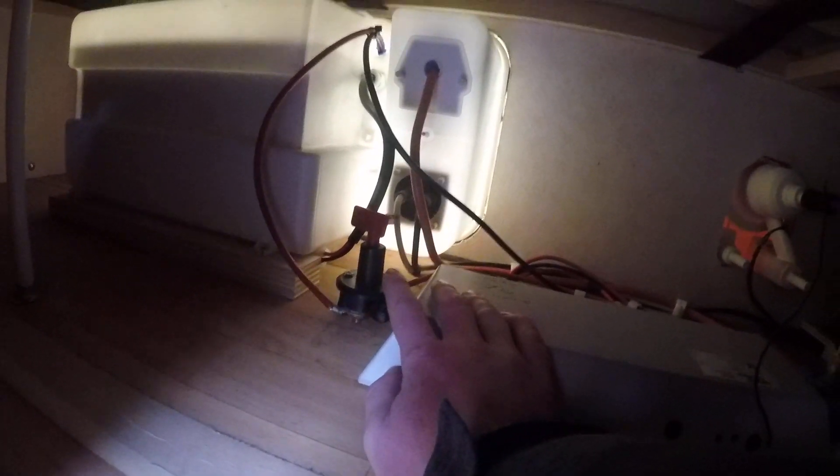This grey box here is your motor mover, and the little red switch just there is your motor mover power switch.